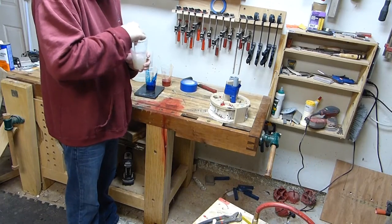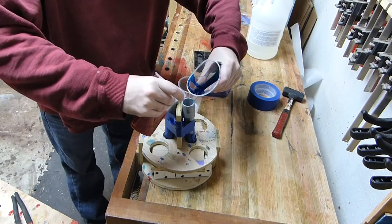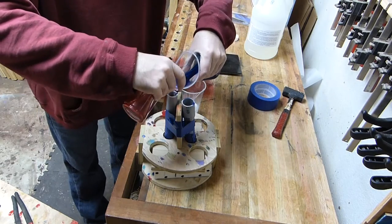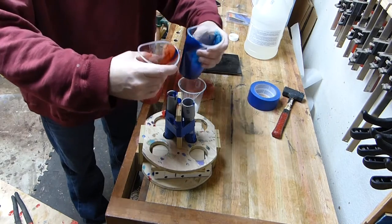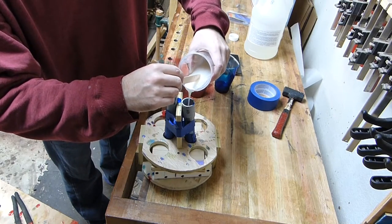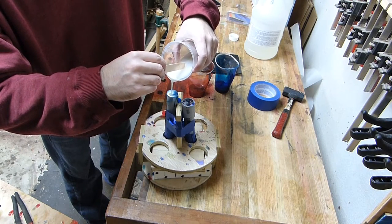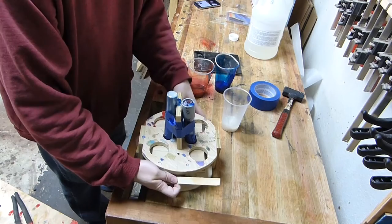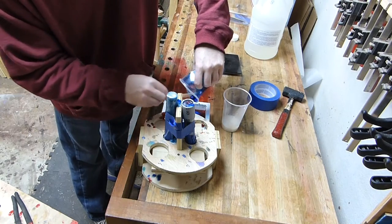Mix the alumalite well and then pour it into the molds. I make a bit of a mess here with the white alumalite, but that's just because I wanted to make sure the white got poured down into the center. I put too much red and blue in that blank on the left, which will be a pen blank later on. And I took the leftover resin and put it in my pen blank mold on the bottom.